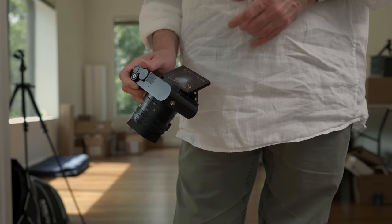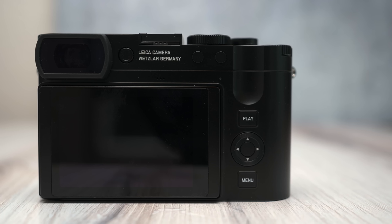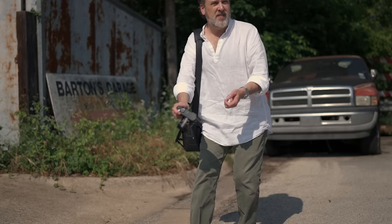Also a first on the Q model is the tilting touchscreen on the back, allowing for both high and low shooting angles. It is a 1.8 million dot 3-inch touch panel. The electronic viewfinder is a brand new 5.7 million dot 120 frames-per-second EVF with a 0.79x magnification factor, which is quite an improvement.